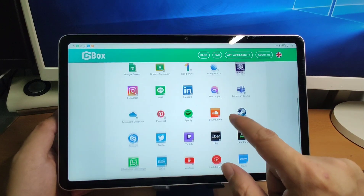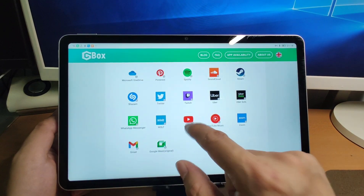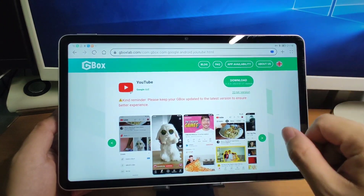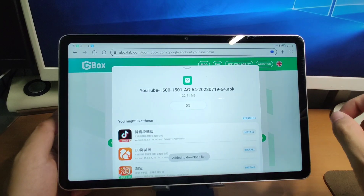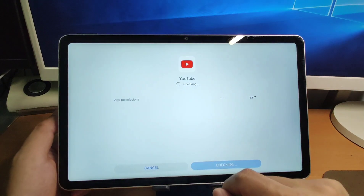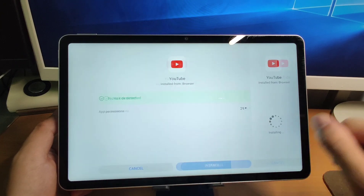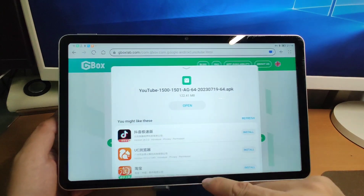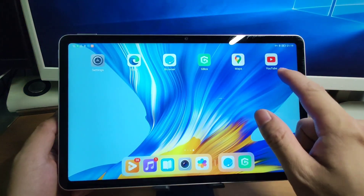If you want to install YouTube, click YouTube and click download to install it. Click allow and click install. Click done — you will find that YouTube is already on your desktop.